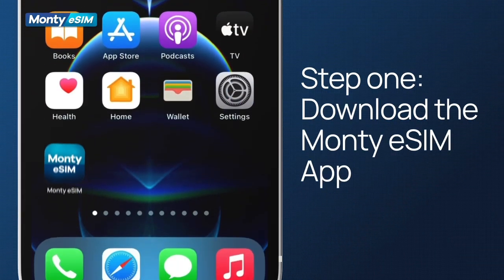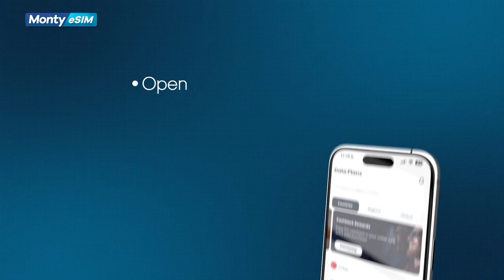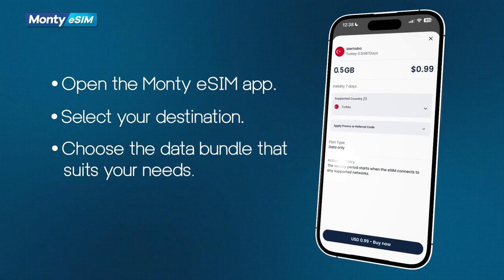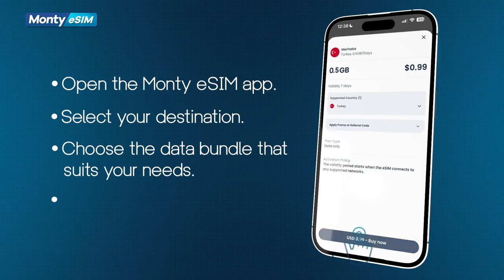Step 1: Download the Monty eSIM app. Open the Monty eSIM app, select your destination, choose the data bundle that suits your needs, and complete your purchase.